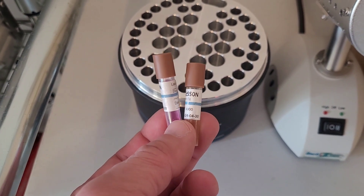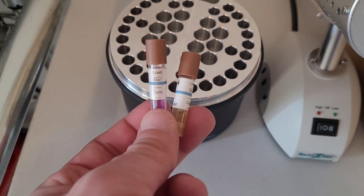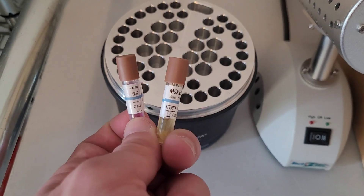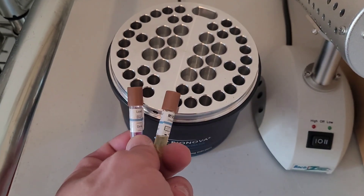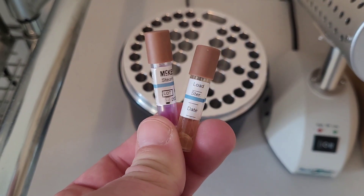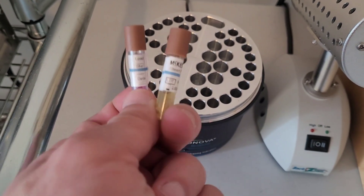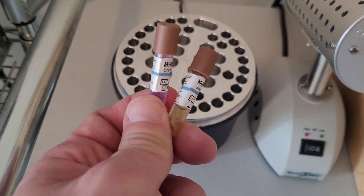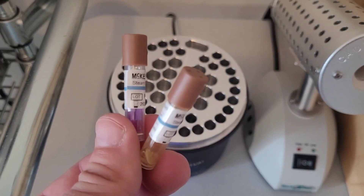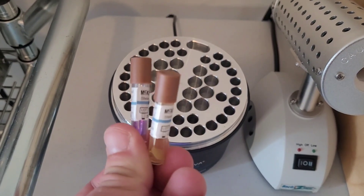When cycling biological indicators, one indicator is meant to be buried centrally inside whatever load you are testing in your autoclave or steam sterilizer, and a second one serves as a control to ensure your incubator is actually working. Notice the chem strips on the control have no color change, indicating they were not steam sterilized. Expect your control to always remain blue, where the cycled ampule should be black on the exterior and hopefully remains purple inside — otherwise you've failed your sterilization test.